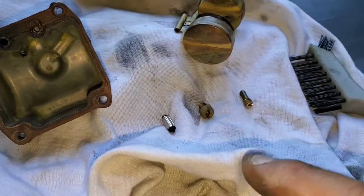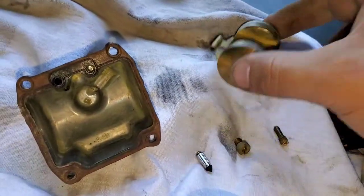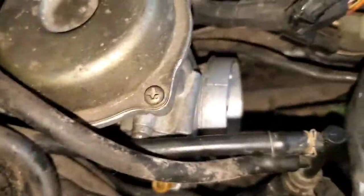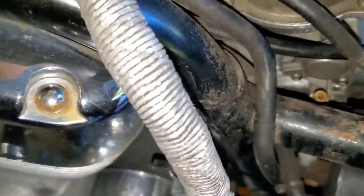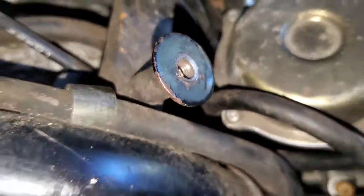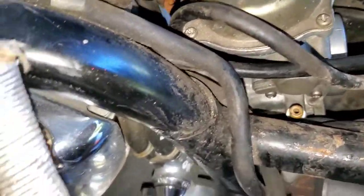Float bowl, needle, main jet, pilot jet, float — everything is cleaned. Let's put her back together. Got her back in there; all the lines seem to have gone back where they should. The cables all seem good — doesn't look like I screwed anything up.